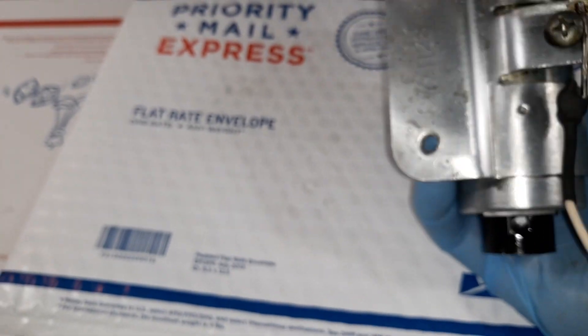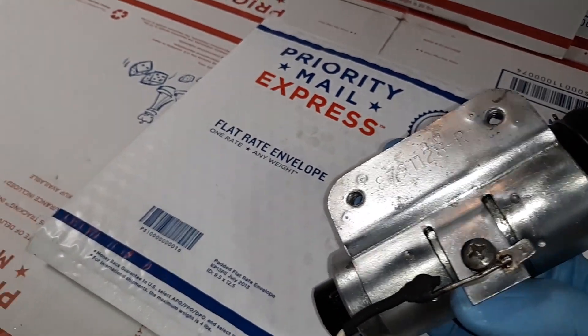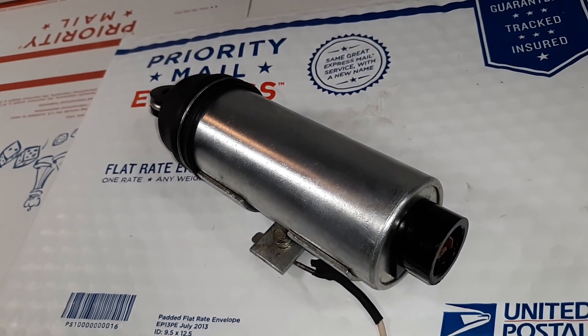So this is the model 879-1128, the right-hand R designation, and it'll be going to Mark in Pollyup, Washington. Thank you very kindly. This is George in Florida.